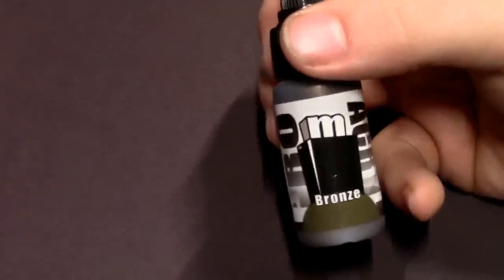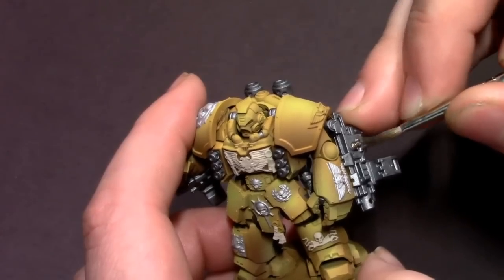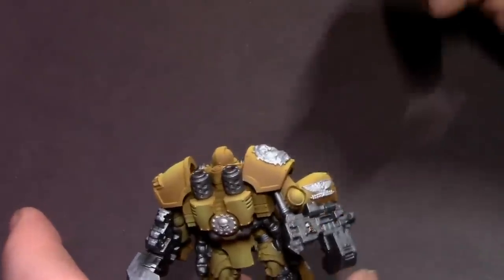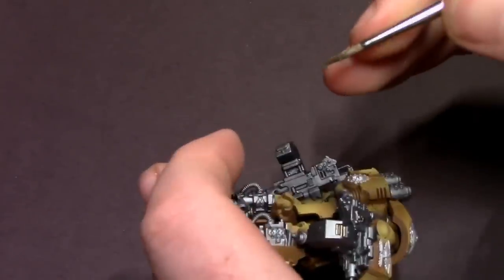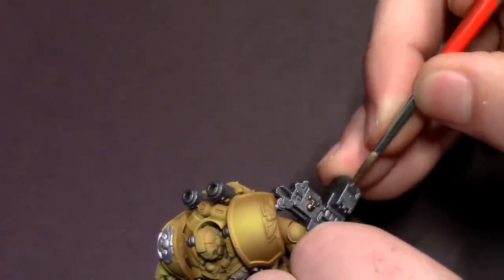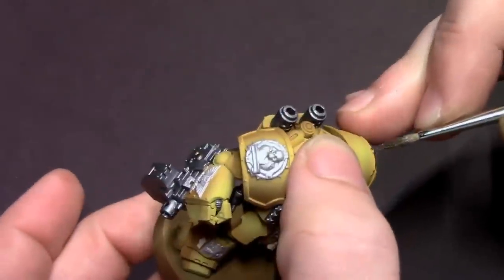After that, our last metallic is going to be bronze — a really nice reddish brown metallic from Pro Acryl. I'm doing the little skulls on his heavy bolter, one little eagle up on his shoulder pad trim, and the casings inside of his ammo hoppers. It doesn't have to be one-to-one real world brass color; we can use this bronze and it looks just fine. Kind of suits the more grimdark nature of 40k.